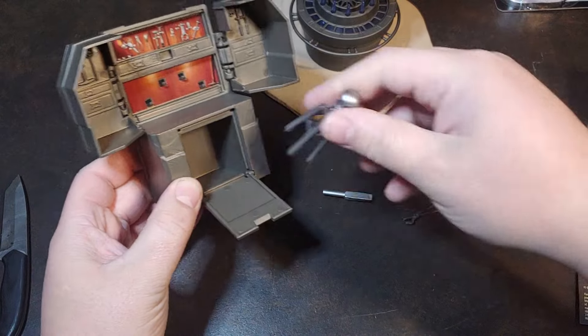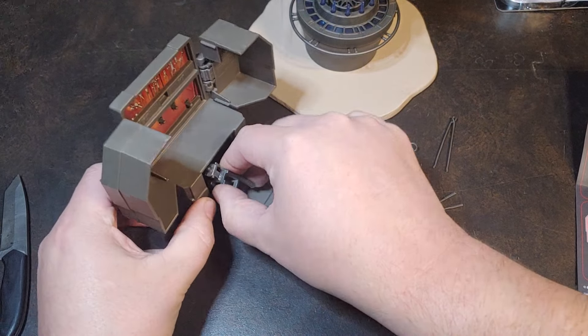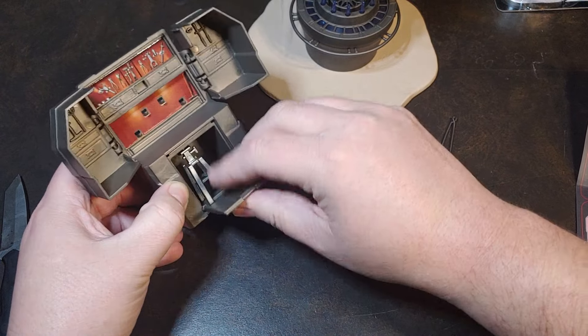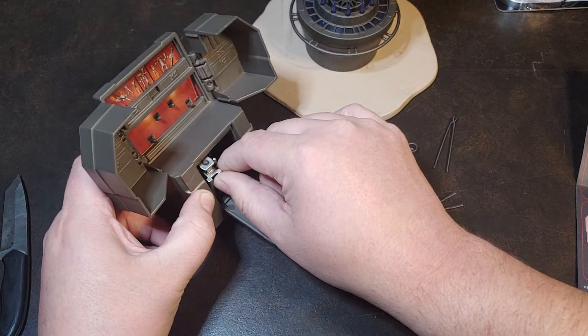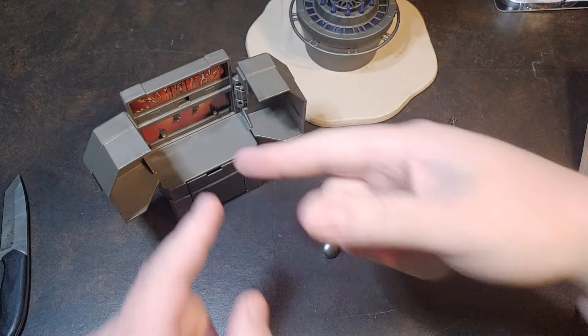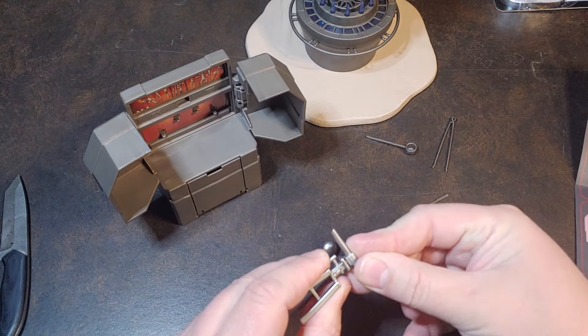It does also look like all of this stuff will fit inside there — but it doesn't really want to fit. I was thinking all this stuff was designed to fit inside there, but that's okay.